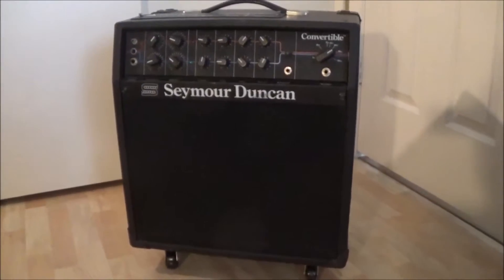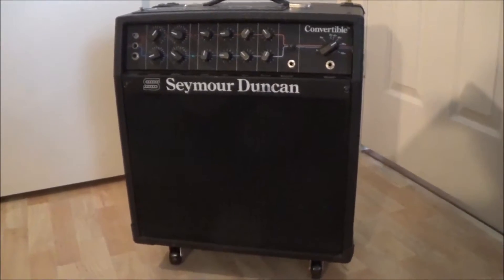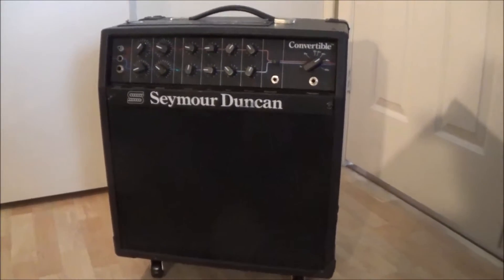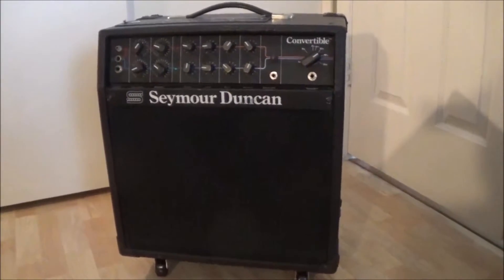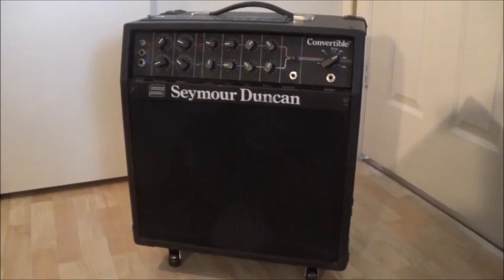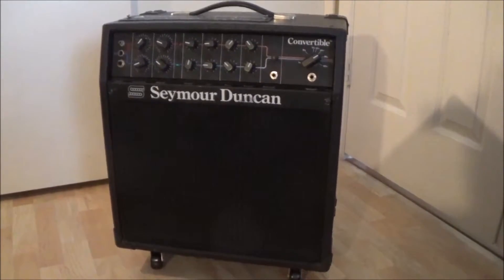Hello YouTubers! Vegas Cycling Freak here today. The weather sucks outside again — it's been raining the last couple days, so I'm doing another guitar related video today. I thought I'd cover my Seymour Duncan Convertible 100 watt tube amp here.